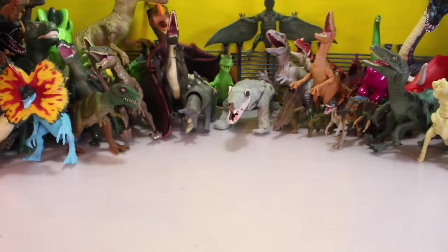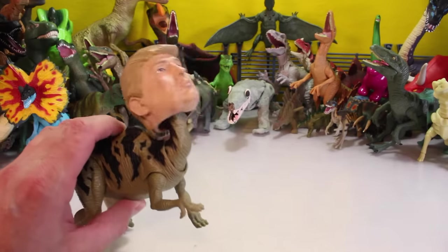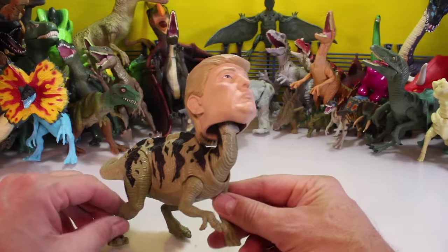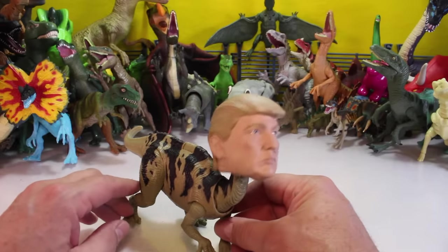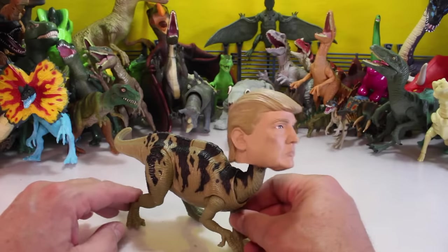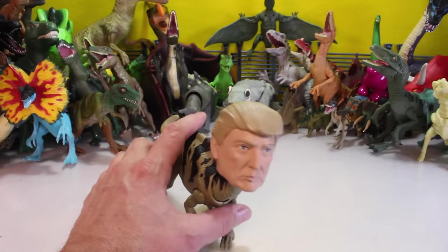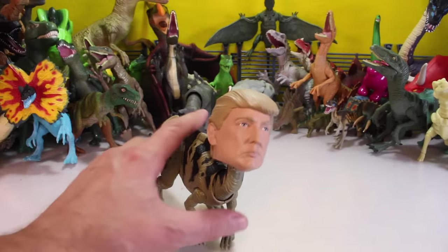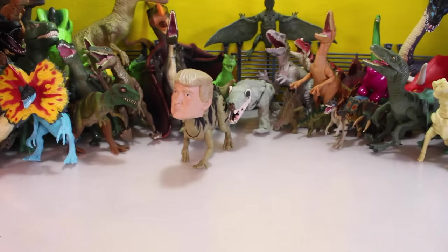And then another special dinosaur we have is the Trumposaurus. Yes, it is the Trumposaurus. He was from Trump's Jurassic World — remember, at the end the dinosaurs took him and put him in the huge machine and turned him into a dinosaur. So Donald Trump's running for president — should be interesting to see what happens. But the Trumposaurus is one of the more unique ones we, anyone has.